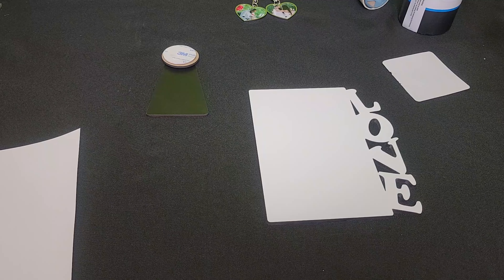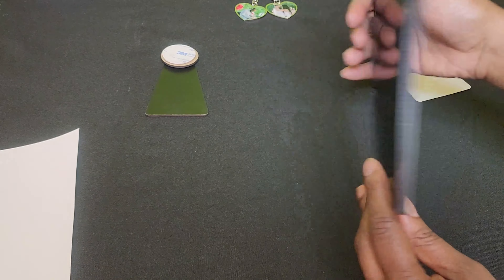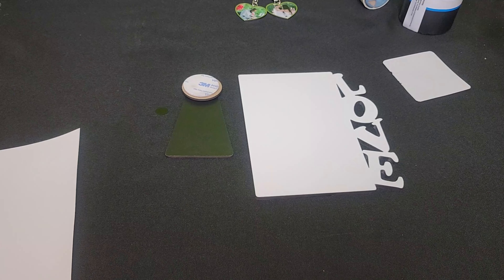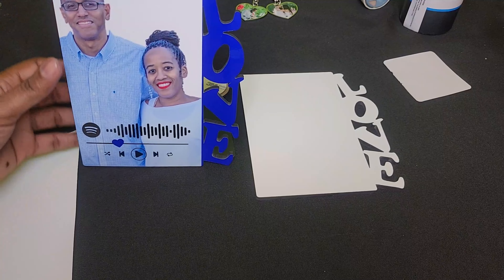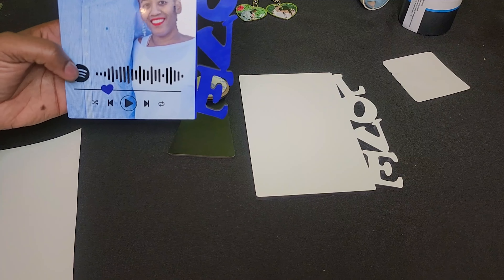Hi Crafters, this is Cassie aka The Crafting Chef bringing you a tutorial on behalf of This and That. For today's tutorial we're going to sublimate this Love MDF frame. I sublimated one of these in a live tutorial and used a Spotify music code to add some dimension — when you scan it, a song will play. I'm going to do the same thing with this frame, except I'm using a QR code from a song on iTunes, so Apple Music. Let's get started.